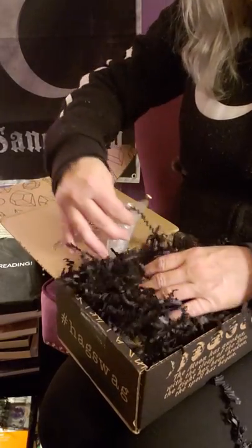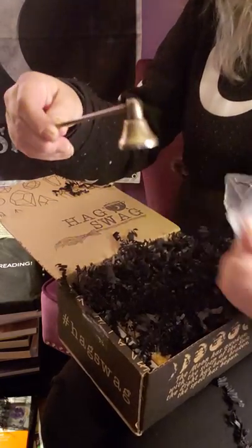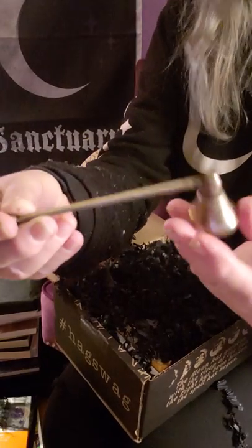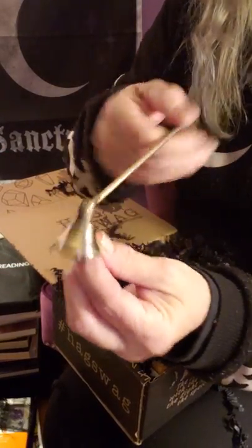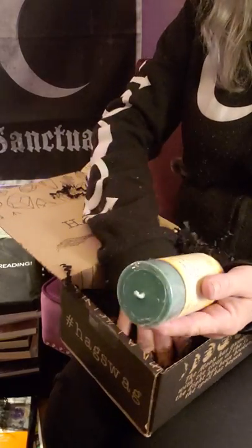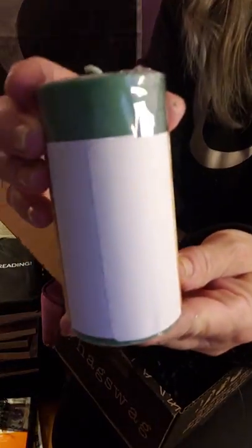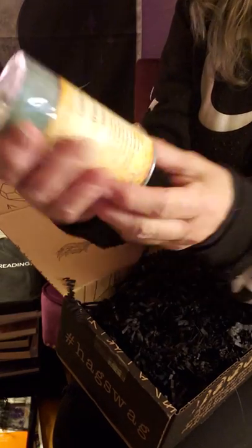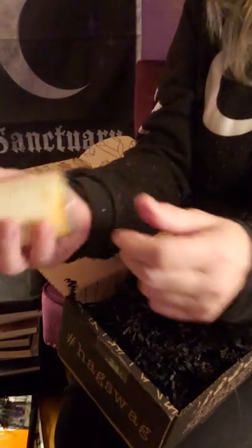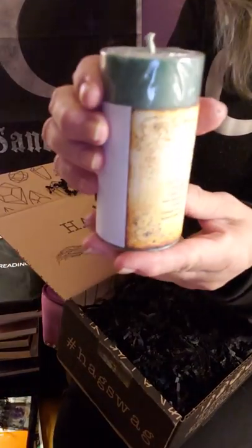The next thing is a mini candle snuffer — it looks brass toned, very cute. And we have a big candle in here! That's the first time we ever got one of those. A big size, two by three I believe. These are the size candles I make — this is a big size. Winter solstice. Smells good, very cool.